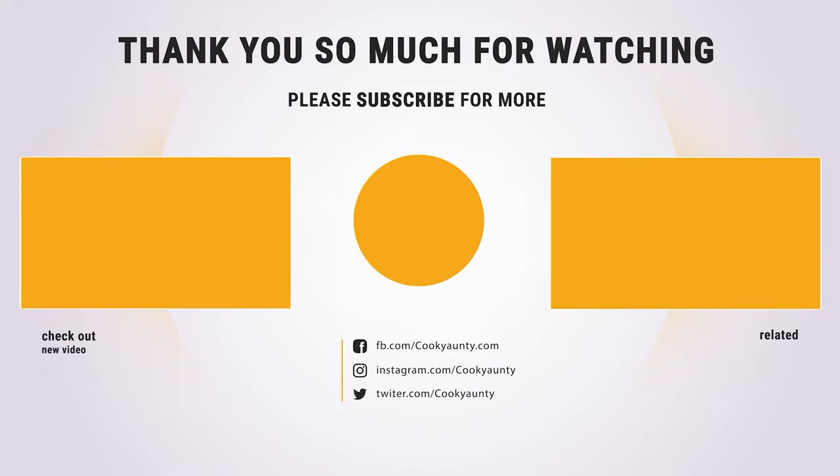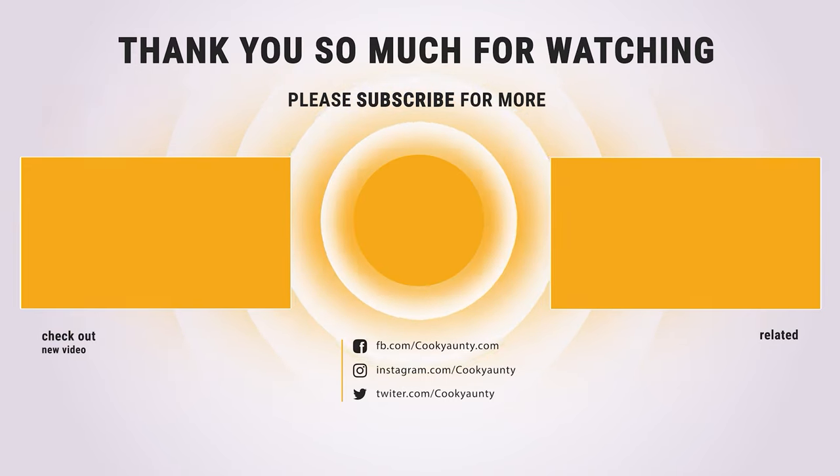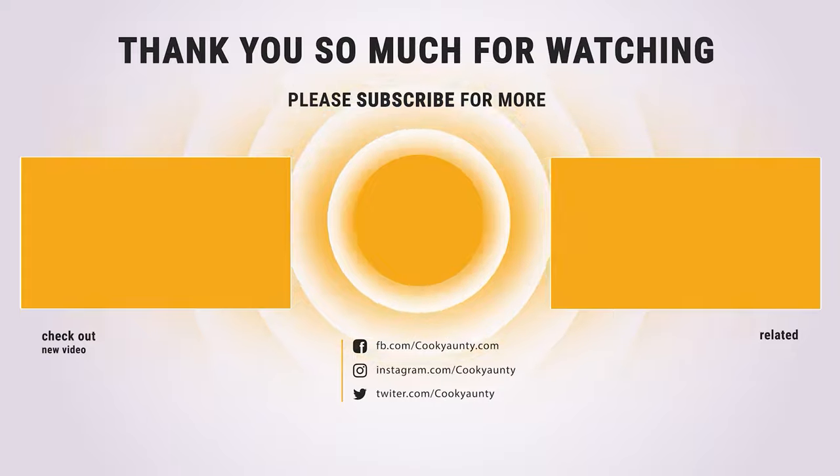Thanks for watching! Hope you have no doubts about the nine best coffee percolators on the market. If you enjoyed this, make sure to like and subscribe, and drop a suggestion in the comment box if you think we can do better.